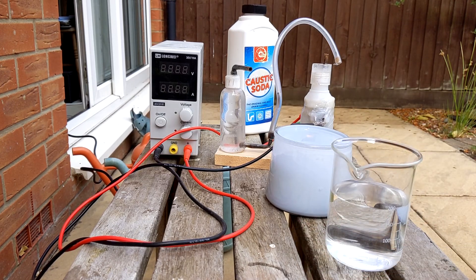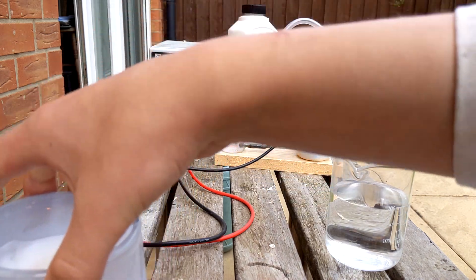Hello, it's me, the crazy LED inventor. Now you may remember this - my hydrogen generator. I've got a smooth candle so you can see it.